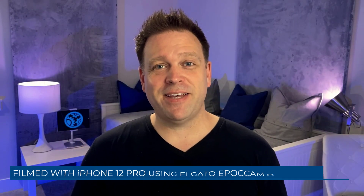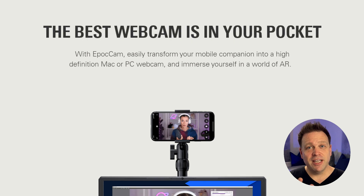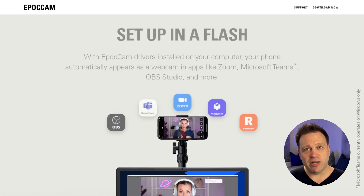I've reviewed a ton of webcams, and this is probably one of my most surprising ones. In this case, I've connected the iPhone's integrated camera, an iPhone 12 Pro, with the Epic Cam software over Wi-Fi. This is the free version of Epic Cam from Elgato or Corsair.